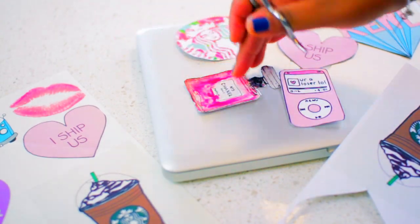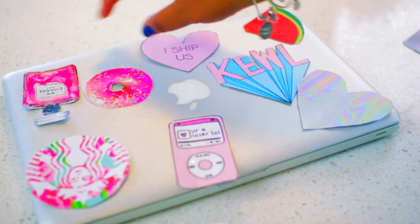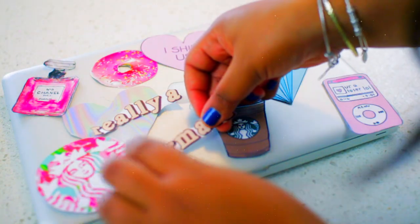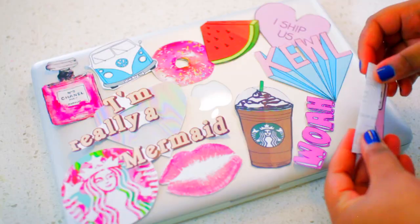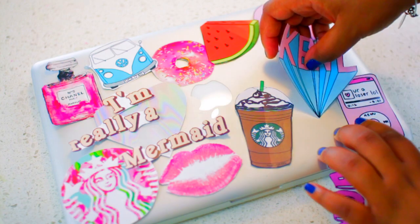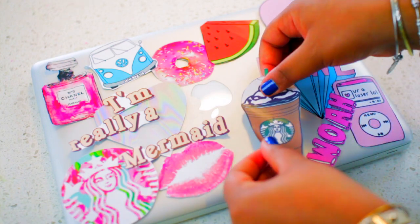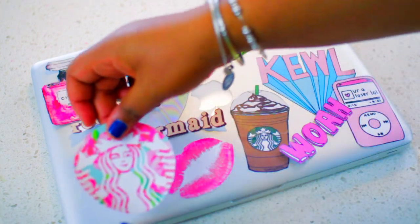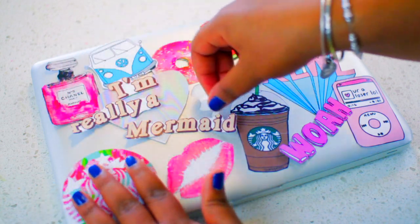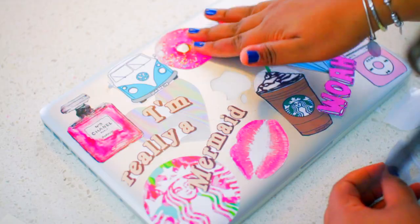Now on to the fun part — you can decide where you want your stickers on your laptop. I didn't unstick them yet because I wanted to make sure I knew where everything was going. Just make sure you place your stickers the way you want them when you open your laptop. When I open mine, my stickers are upside down, but when I close it they're right side up. Whatever you want to do is fine. That is all you have to do for your own custom tumblr laptop.